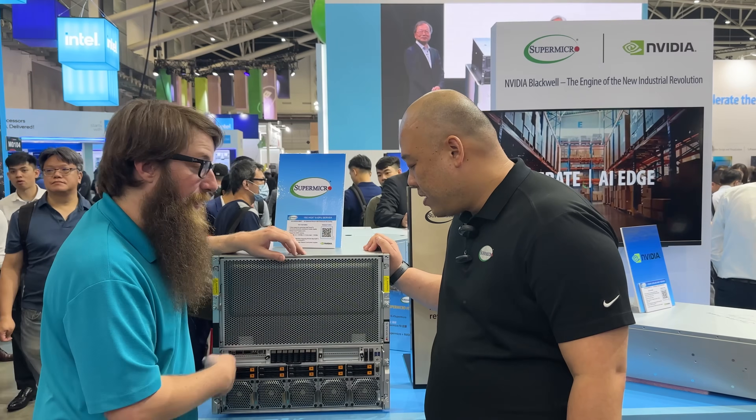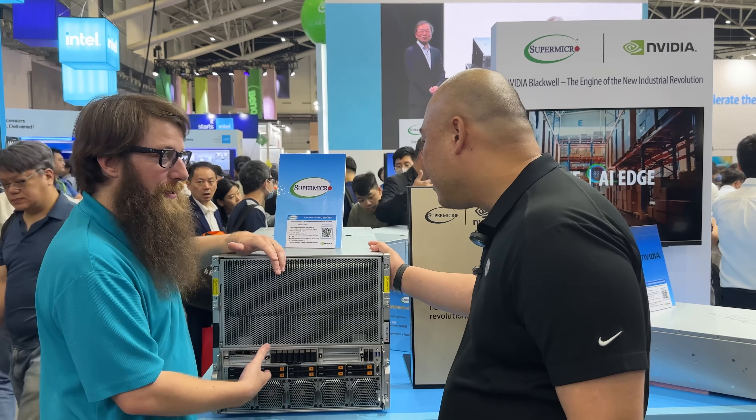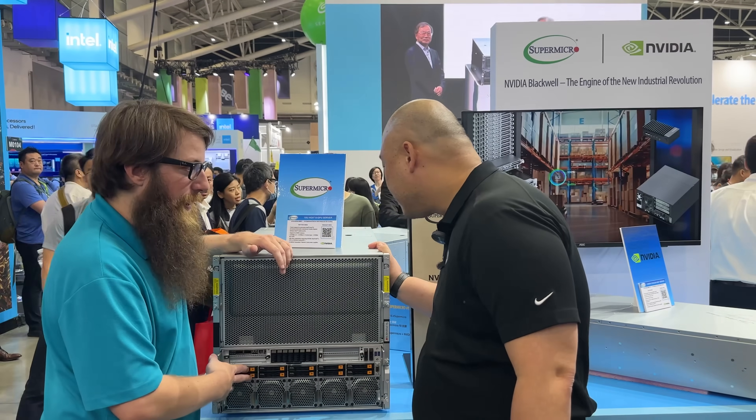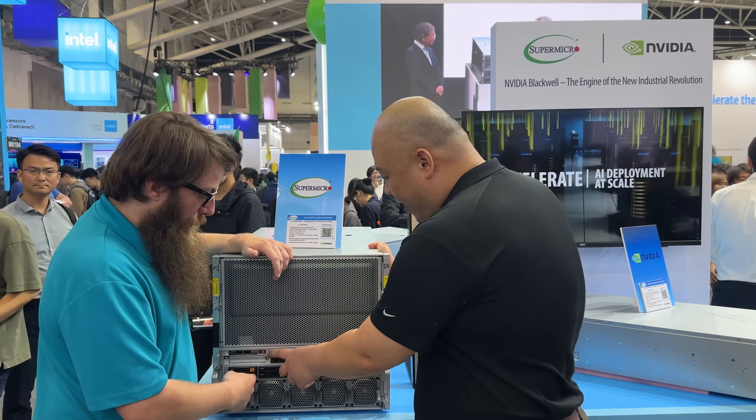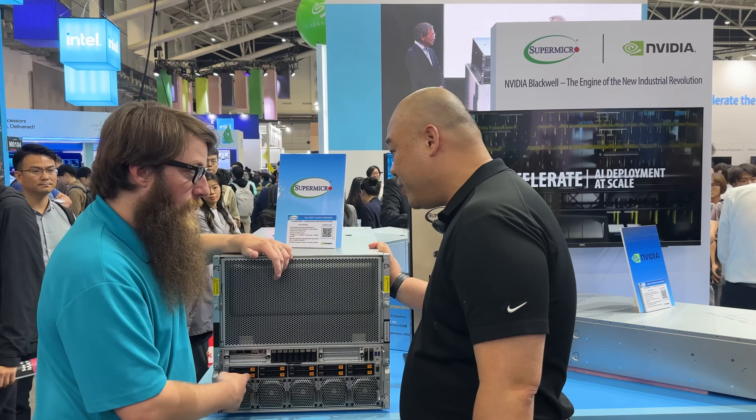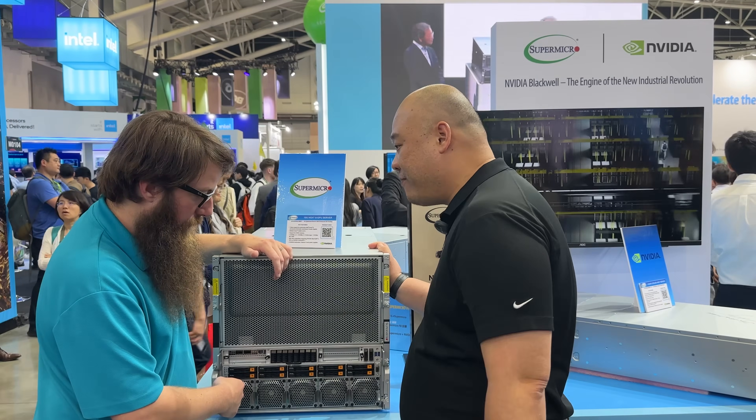There's a lot of storage on here. All flash NVMe — 10 of them: U.2, 8 E1.S NVMe drives, and 2 M.2 NVMe.